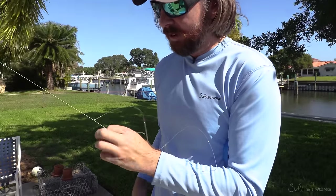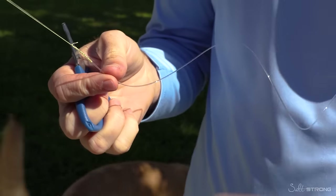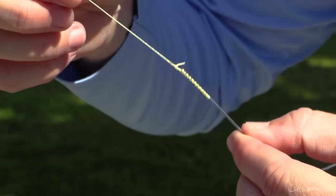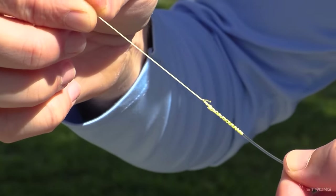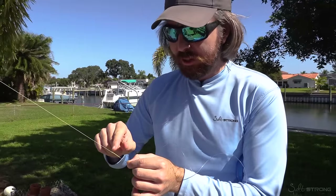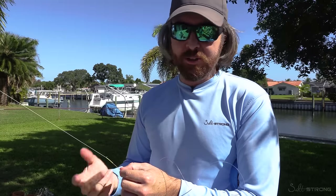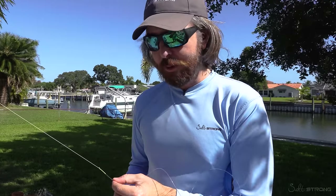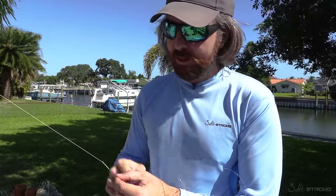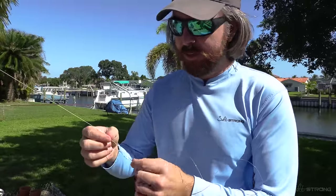The final step is to cut the tag end — I leave about a quarter inch of space. And that's the FG knot. You can see this is a very thin knot; it literally cannot get any thinner because the leader line never doubles over. It is incredibly strong, and the reason is it helps spread the load of the tension across the entire knot. Most knots, like the uni knot, double uni knot, or blood knot, have a sharp turn — I've done a ton of break tests and the break always happens at the sharp turn. This one does not have any sharp turns, which is why it has proven to be very strong.